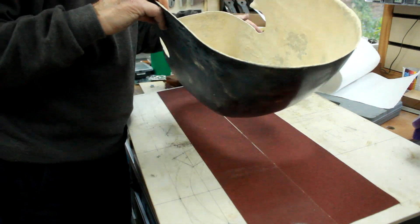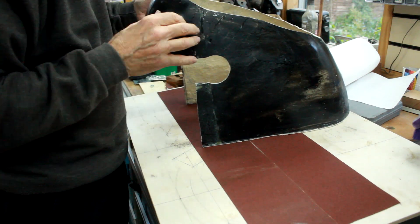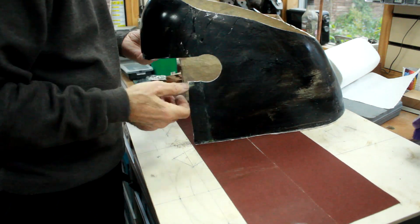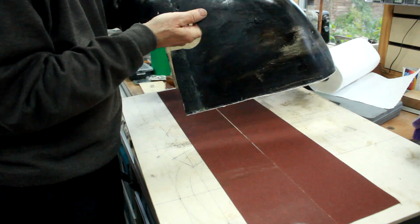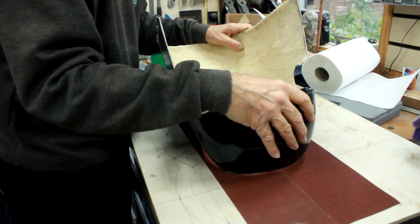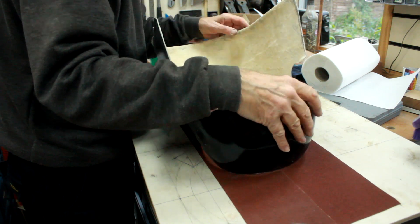I cut the hole out in the cowl but it is pretty rough in terms of its line because it was done with a mask and a multi-tool. So I just want to make sure I've got a decent flat plane. For that I've just stuck a couple of bits of sandpaper down on a piece of timber and I'm just going to move it back and forth and get myself down to a level where it's all on the same plane.